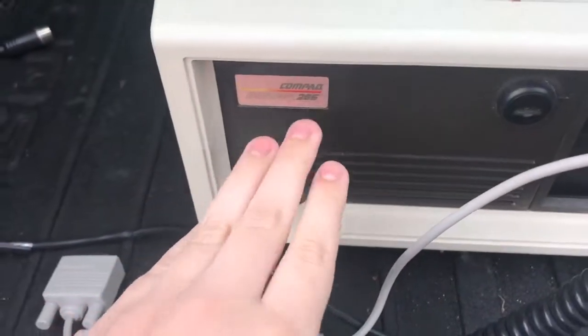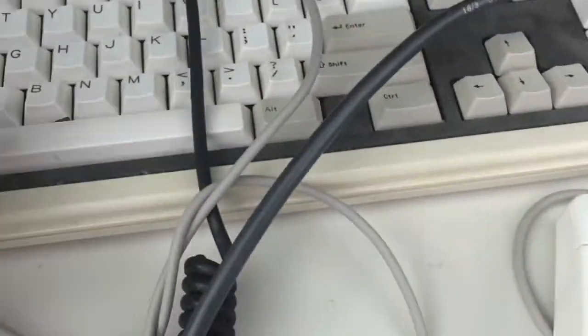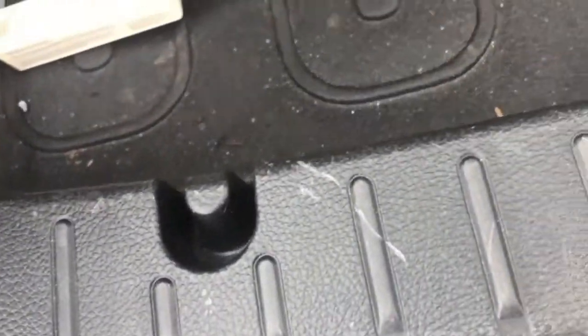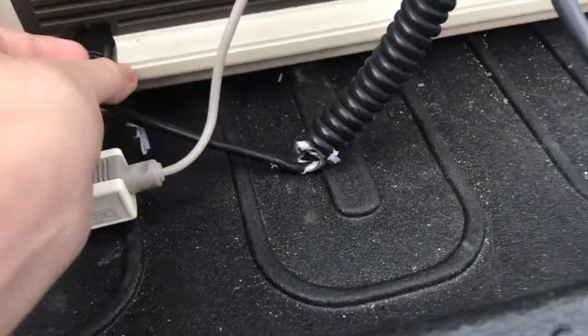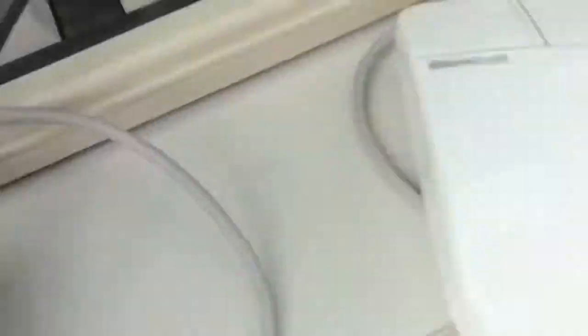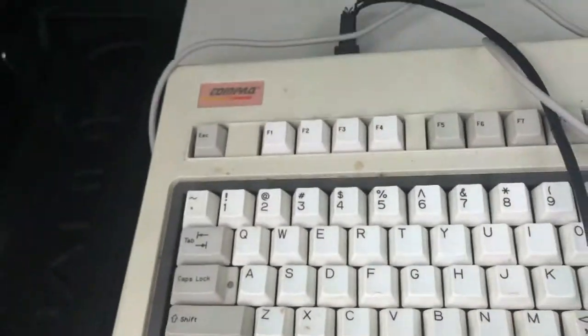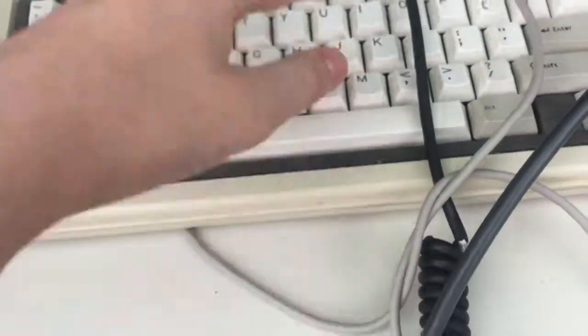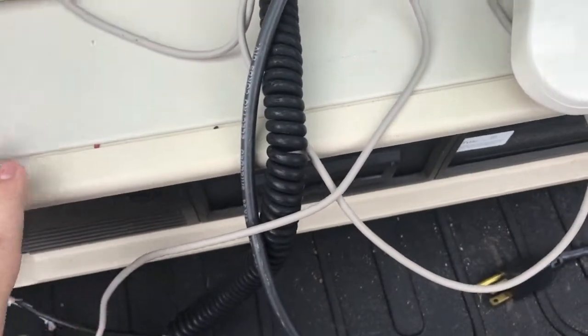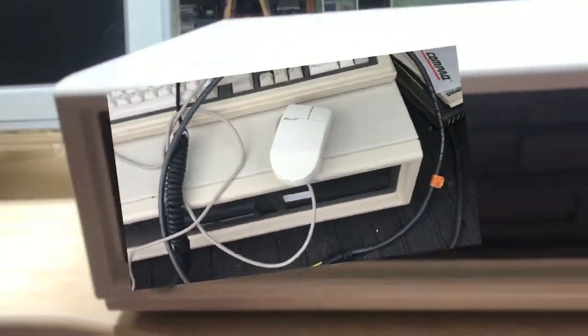And here it is. It's a Compaq DeskPro 286 with a Microsoft mouse and a keyboard with a very frayed cable — they couldn't find the port for it, but that was why. It does fit in, so maybe I'll be able to get it to work. It needs a little bit of cleanup, but nothing I can't handle. 640K of RAM, I was told, and a VGA card.